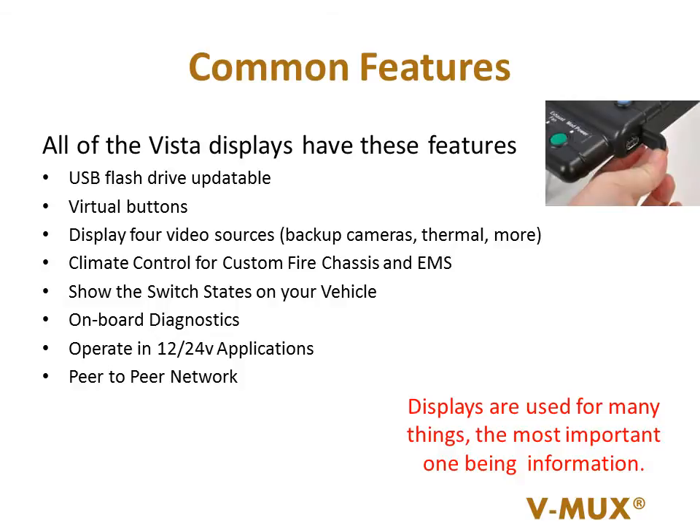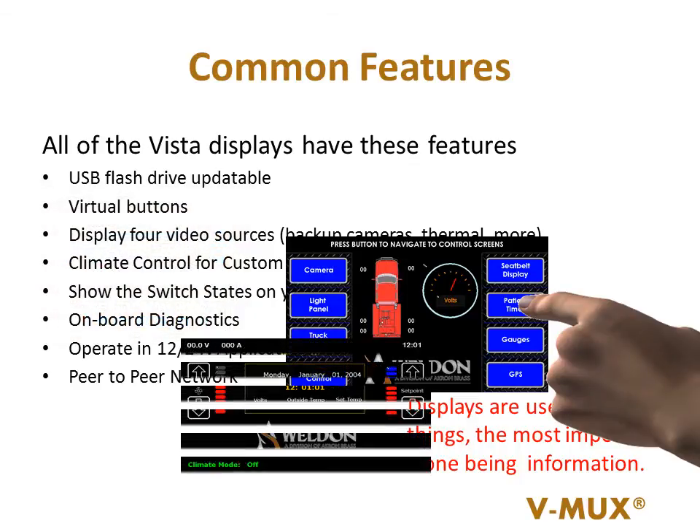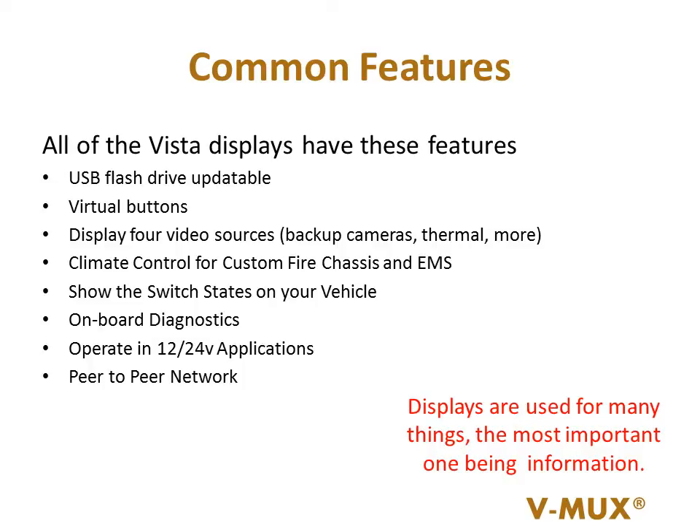Each one of the Vista 4 models are updateable with a USB flash drive. They also have virtual buttons, 4 video ports, climate control, onboard diagnostics, and of course, the Vmux peer-to-peer network everyone has come to rely on.